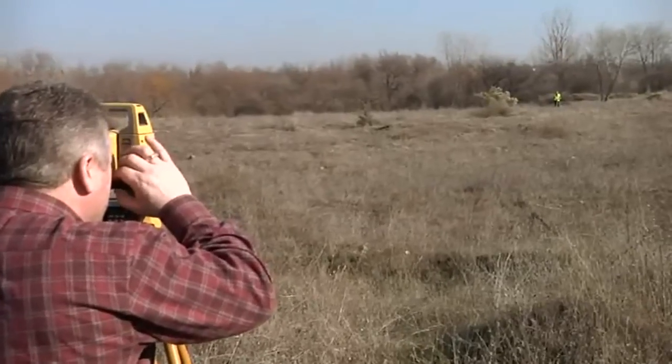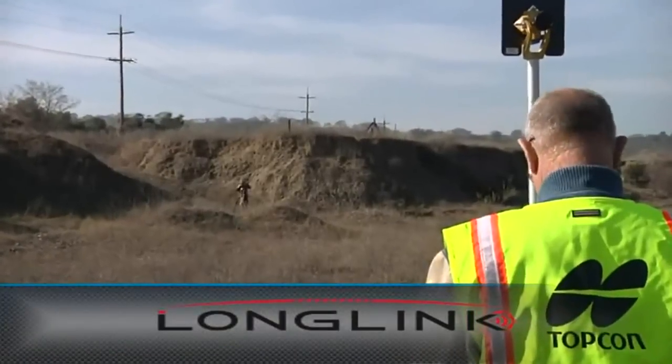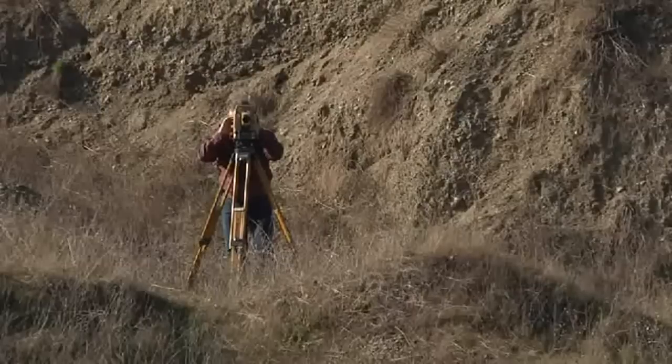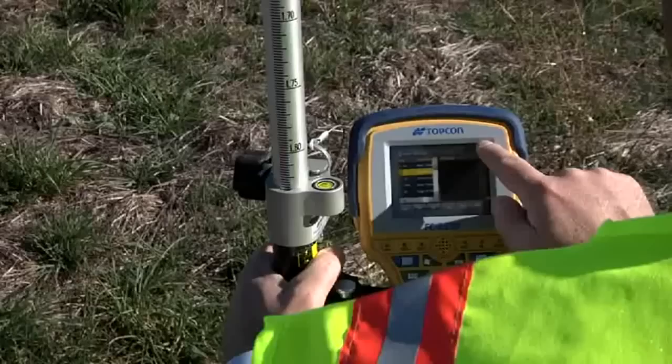When working in a two-man crew, TopCon's exclusive LongLink technology allows the unit to be operated from the pole up to 300 meters away. Perfect for stakeout or complex topo, LongLink puts the data controller at the point of measurement.